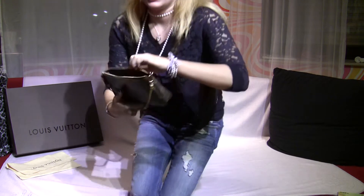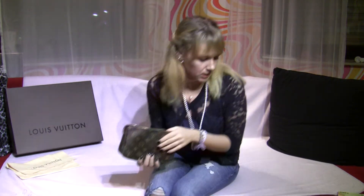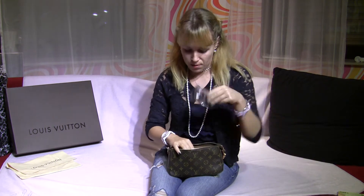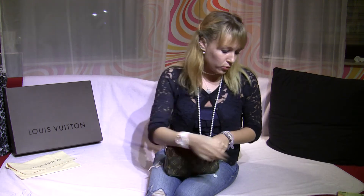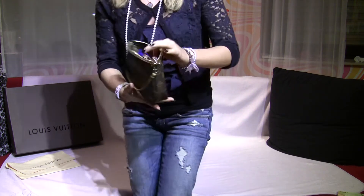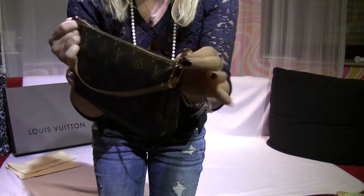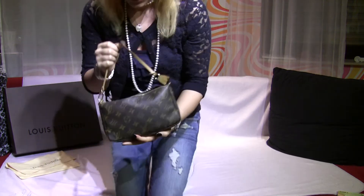With the big wallet in there, there's not much empty space. But you can also put your iPhone in, a digicam for party pictures, a lipstick, some keys, or tissues — and the bag is full. You can close it easily, but it is full.